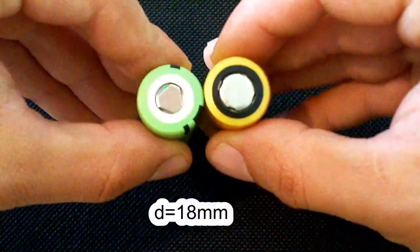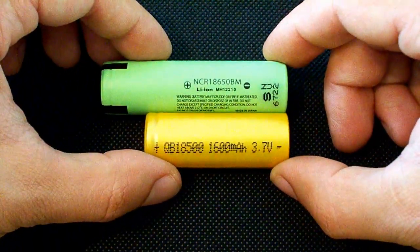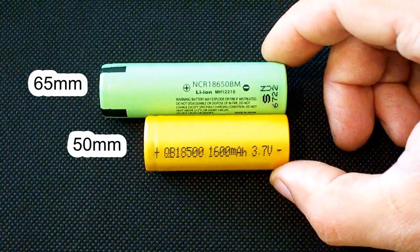18500 batteries have the same diameter as the popular 18650 ones, but are 15mm shorter. Their length is 50mm compared to 65mm in case of 18650.